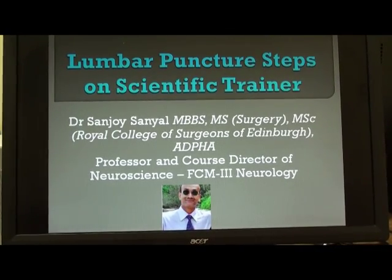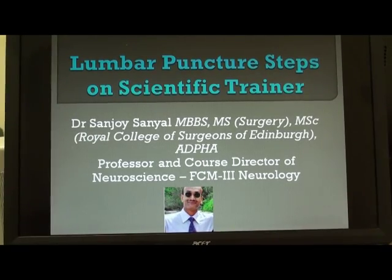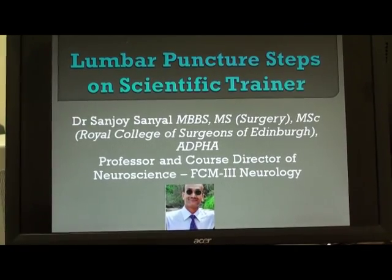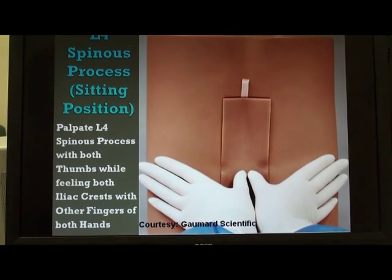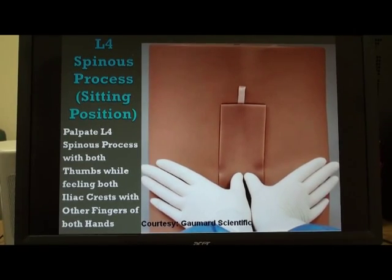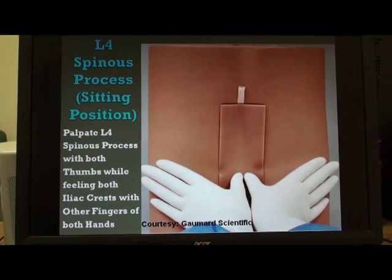In this video, we shall demonstrate the technique and steps of lumbar puncture as we do it on a scientific trainer which we have procured from the company called Gormard Scientific with special permission. This Gormard Scientific trainer is a mannequin, a semi-heavy mannequin, and it simulates exactly how it feels to do a lumbar puncture on a human being.